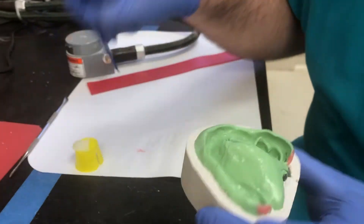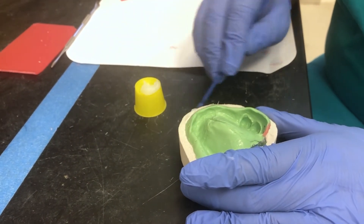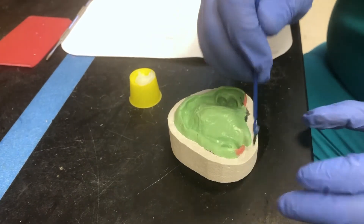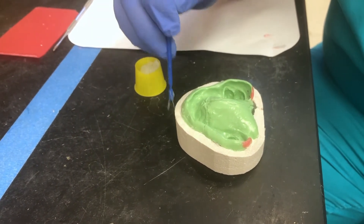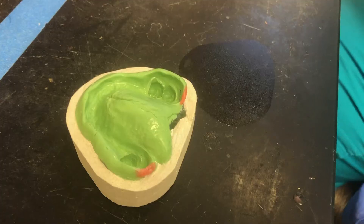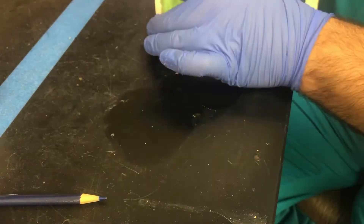The next step is to make sure you Vaseline the pumice — it's very important. Before you pour it up, you want to Vaseline it. Try to avoid getting much Vaseline on the impression itself. I'm just Vaselining the pumice on the border — not the entire thing, just the top occlusal side. If I do get some on the impression, I just wipe it off. The purpose of the Vaseline is so when you pour up the MicroStone, it'll be easier to separate the cast.